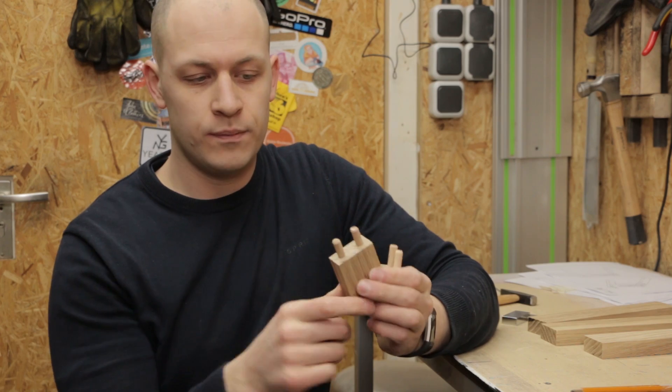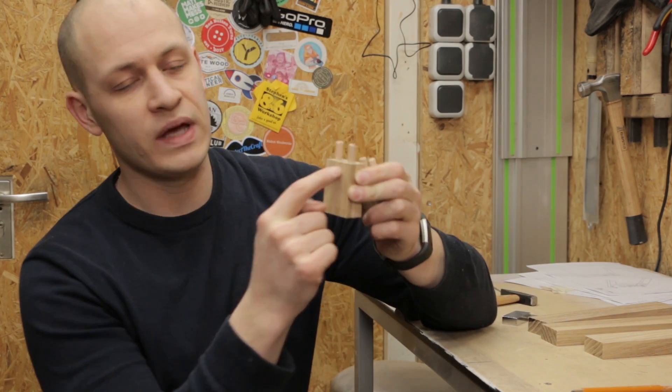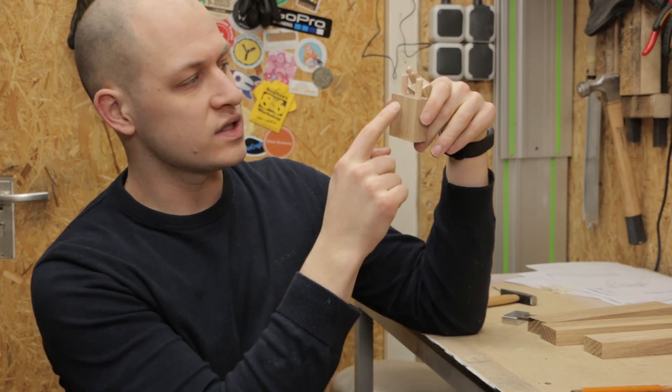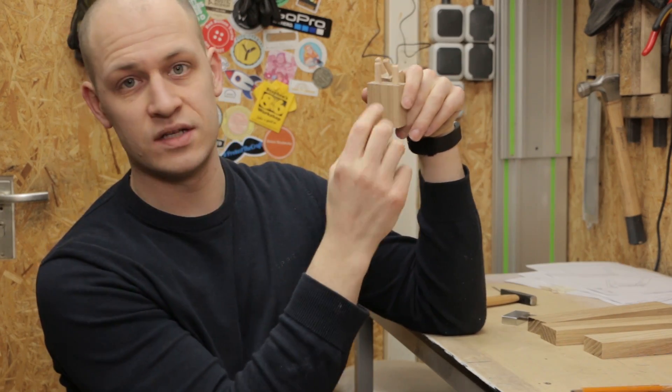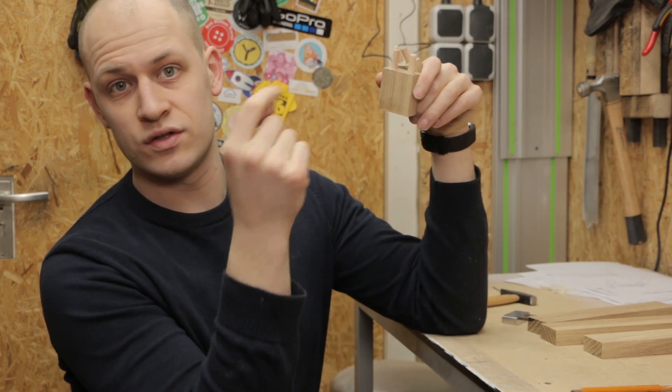Normally I would put my dowels in just before I start to glue it up, but in this case I need to drill big holes in here and in here. Since the blocks are very small, there's a chance the dowel will be in the place where the hole is. So when I put the dowel in first, I'll just drill through the dowel as well and it won't be a problem.